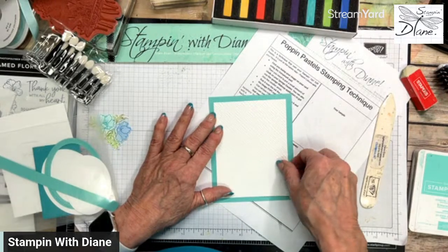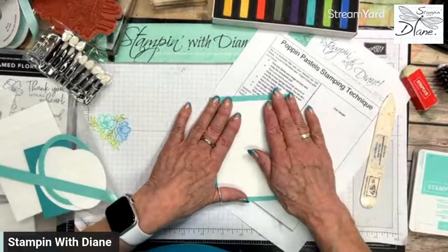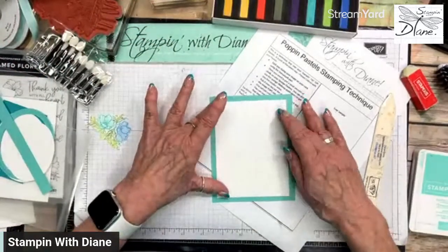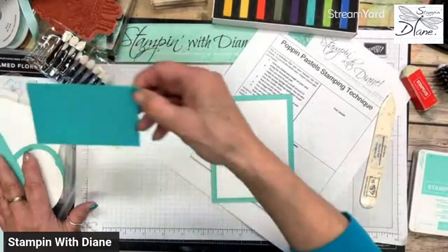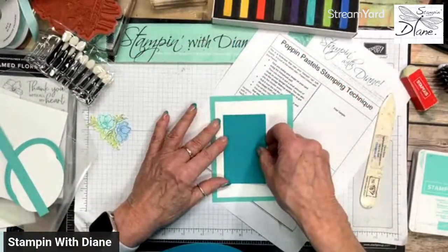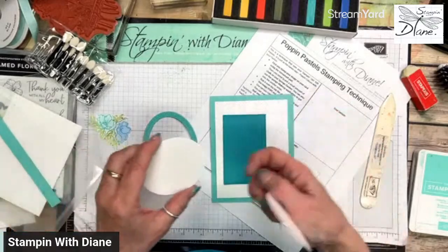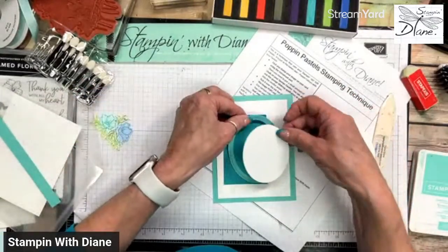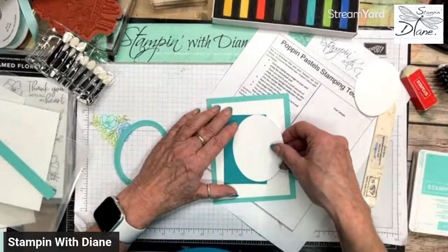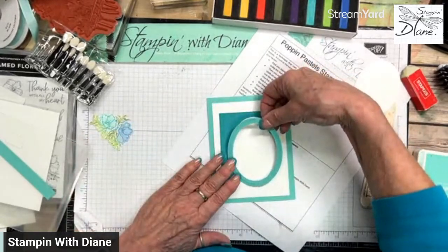I'm keeping my fingers crossed about Coastal Cabana — if it retires tomorrow, I'm going to be crying. I just went into my drawers of paper and took things out. I've got a piece of Bermuda Bay cut with the stitched rectangles, and I'm going to put that on there. I also have one of the larger frames that I did cut out.